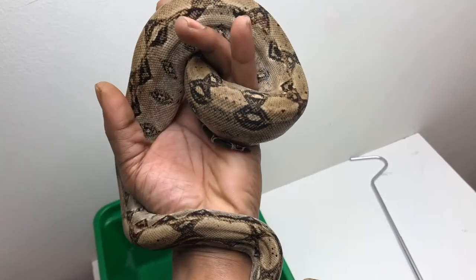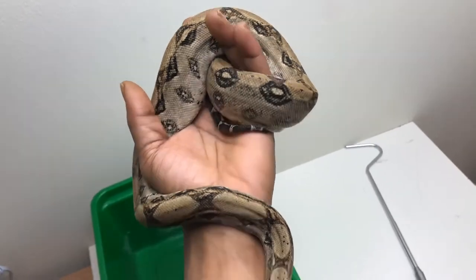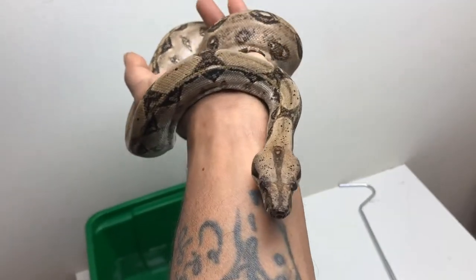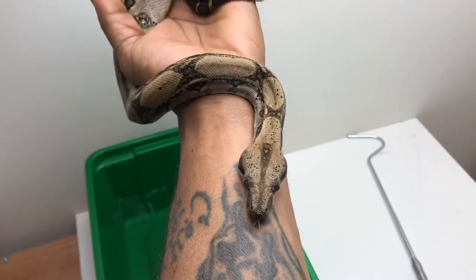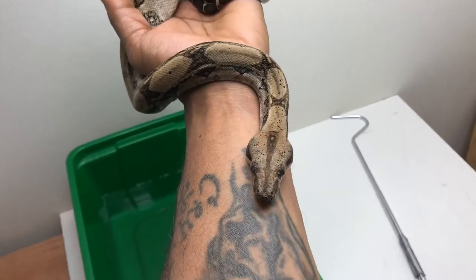You can see she's pretty comfortable — she's not constricting in any way. I can move my limbs, my fingers, and she's not in an aggressive posture. So I've earned her trust, and this is basically by doing this as much as I can throughout the week.